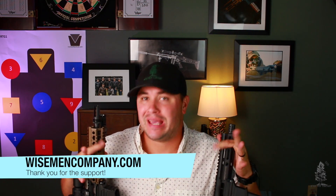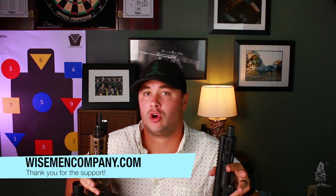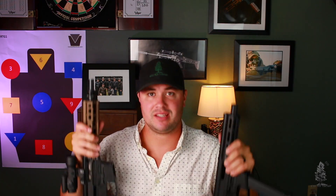Welcome back to Wiseman Company everybody. Today we're going to be talking about SBRs, pistols, rifles chambered in pistol caliber cartridges — not handguns in the traditional sense. We're talking about longer guns: PCCs, sub guns.